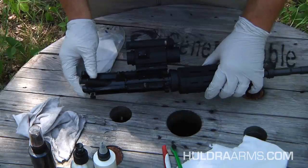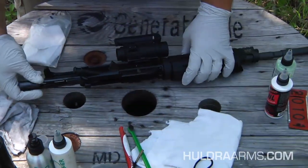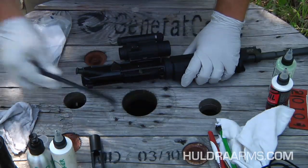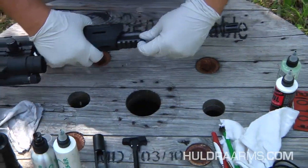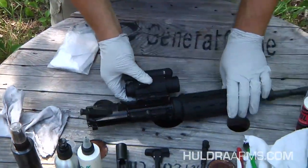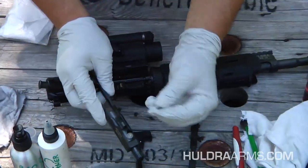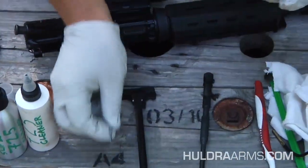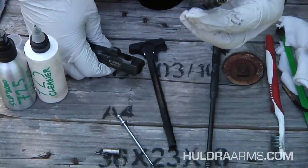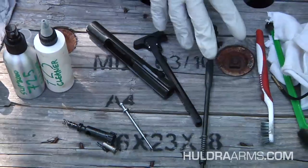First things first: a quick field disassembly of the upper. I'm going to take out the bolt carrier group, charging handle, piston components, and then we have our upper. To take apart the bolt carrier group, we take out the firing pin retaining pin, out comes the firing pin, cam pin — in this case I have a POF roller cam pin installed — the bolt, spring, and then the carrier. Now we're field stripped: upper, piston parts, bolt carrier group, charging handle — all the parts right here.